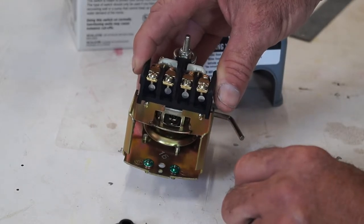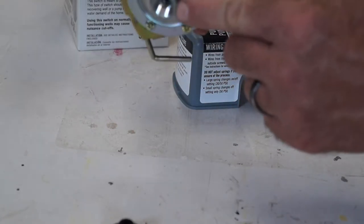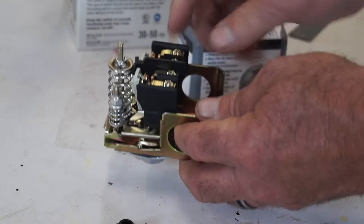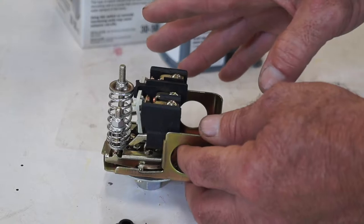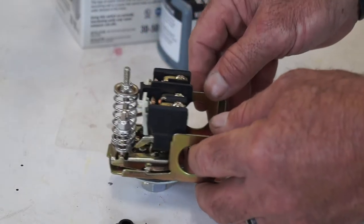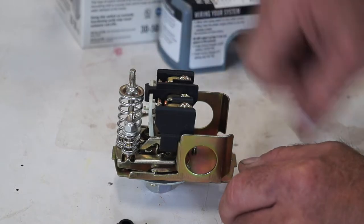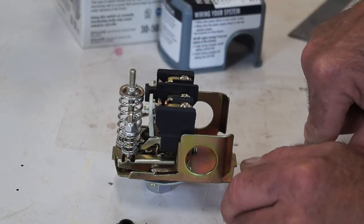It's basically just threading the female half-inch nipple onto the male half-inch nipple at the well, then installing the load side and line side electrical and making sure all the connections are done. If you're not changing any of the factory PSI settings, you're pretty much set. If you want to change your water pressure PSI, you would adjust the large spring nut. If you want to adjust your cutoff PSI, you would adjust the smaller spring nut.